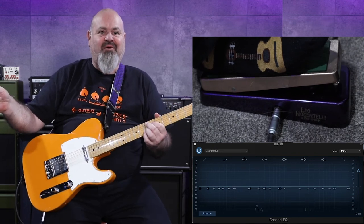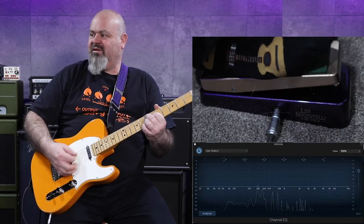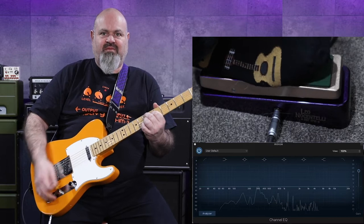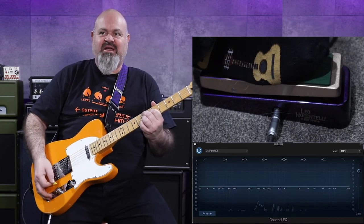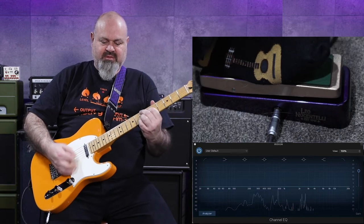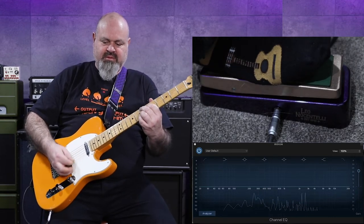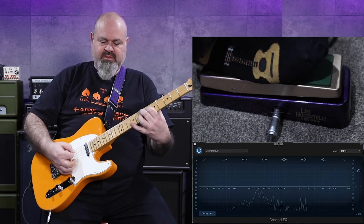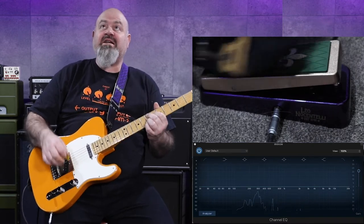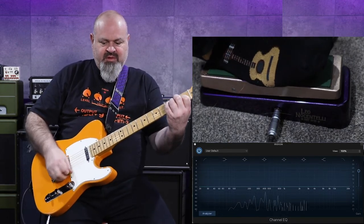I've got the computer off to my right here with the EQ going. Really fascinating to watch and I'm a little bit obsessed with it. There is a neck pickup on the tally, a bridge pickup on the tally, but I think it's pretty cool in the middle position. It's really dark. It's got a pretty wide frequency band — if you have a look on the monitors there.